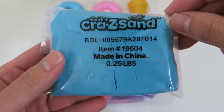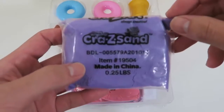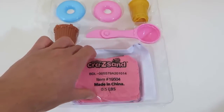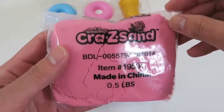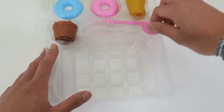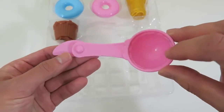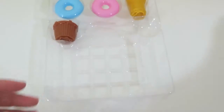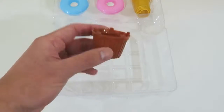We get some blue crazy sand, some purple crazy sand, and some pink crazy sand. Here are the instructions. We get this awesome 2-in-1 tool — it's a scooper and a knife. We can use this to make a cupcake.